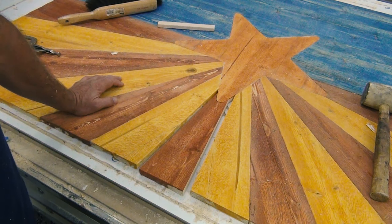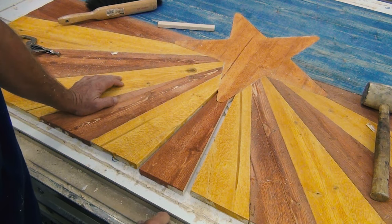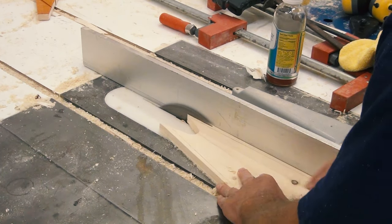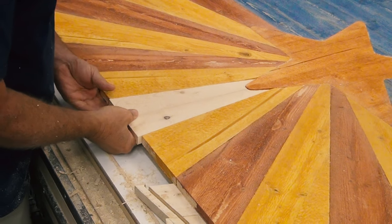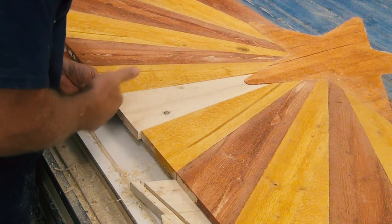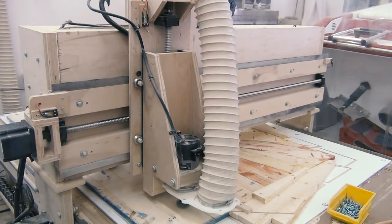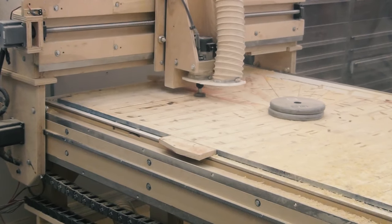Funny thing about wood — you can lay it out and it's perfect, but after you glue it all together you can come up short. So I made a new piece custom fit to fill right into that space. I then surfaced the back so the whole thing was flat, because I need to put a piece of plywood on it to make it more stable and keep it from coming apart at all the joints.